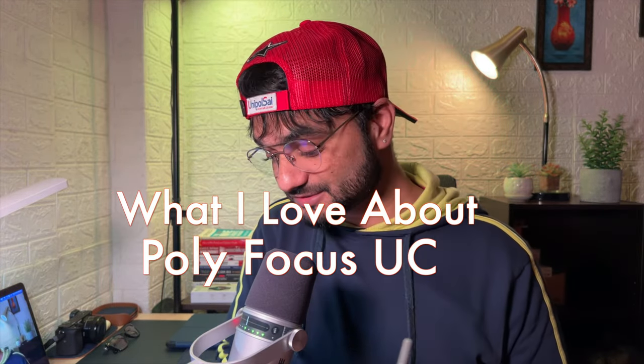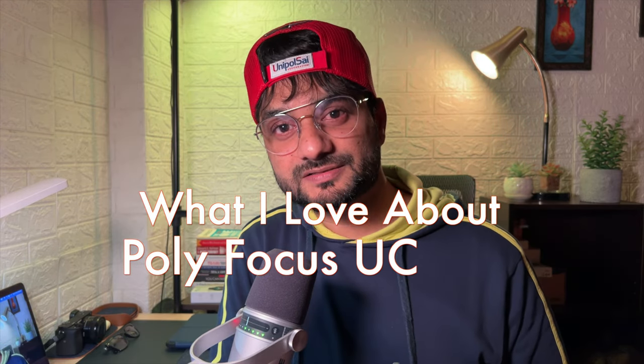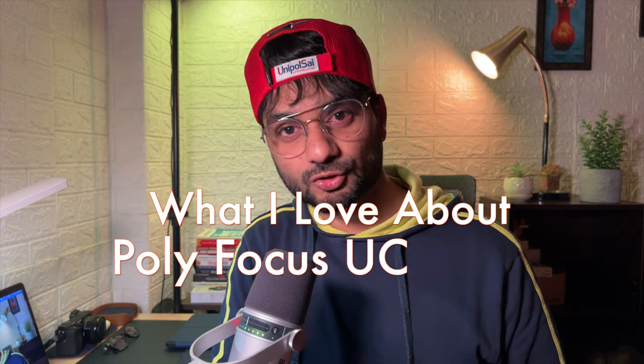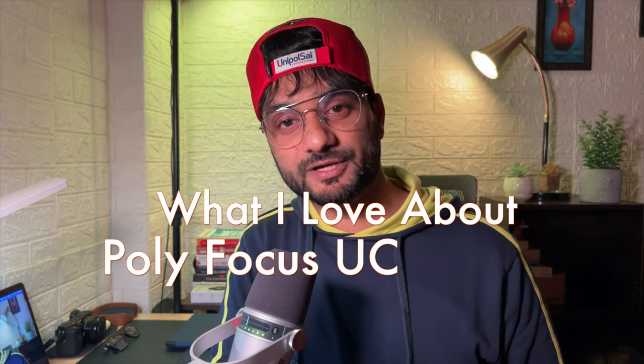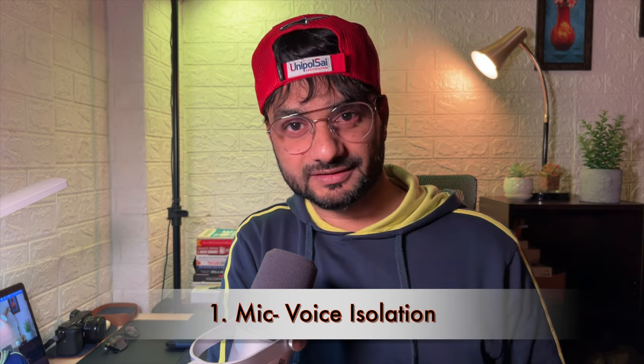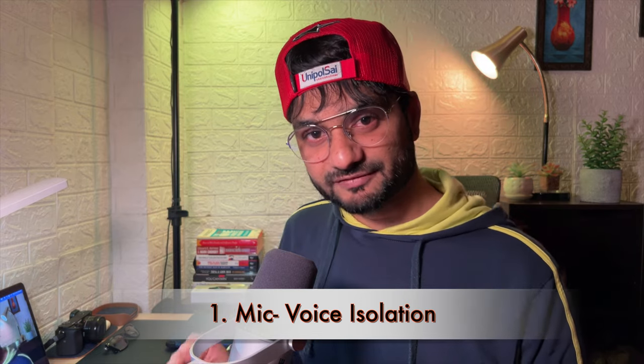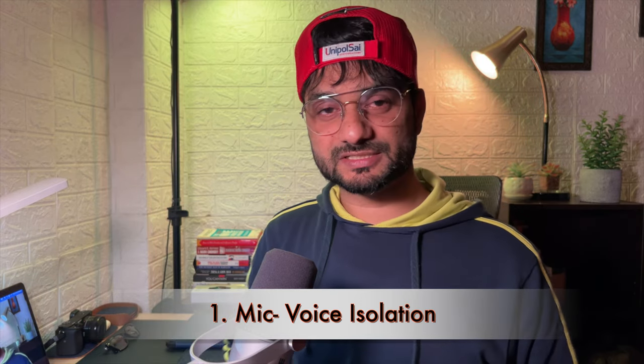Now it's time to talk about the good things about this headphone. The most awesome feature is the voice isolation technology. The mic noise cancellation is great. I will now test and demonstrate how the mic works.